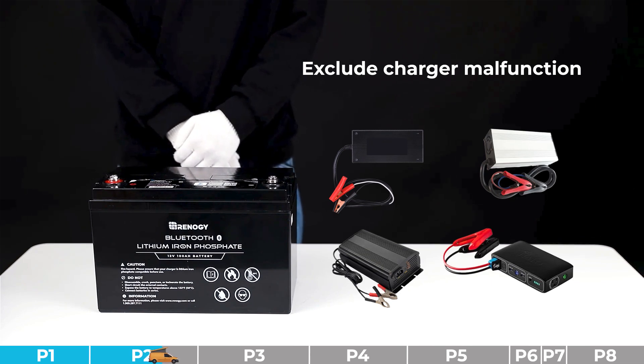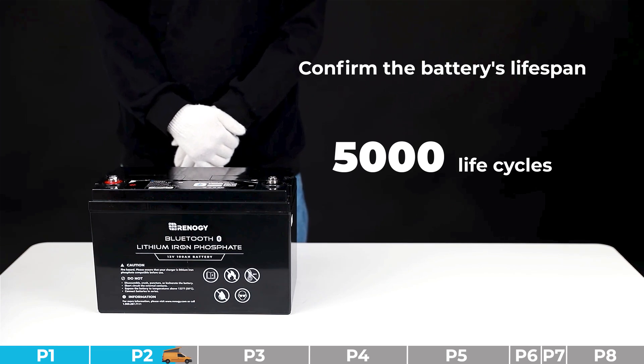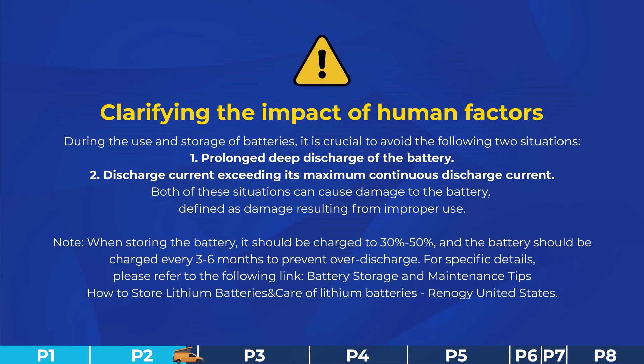If the charger is faulty, please take appropriate measures such as buying a new charger. If the charger is normal, please proceed to the remaining steps. Troubleshooting step number five: please confirm the battery's lifespan. Try to accurately calculate the number of life cycles and duration the battery has been used. If the battery has exceeded 5000 life cycles or the warranty period is void, it can be determined as normal battery degradation. Otherwise, proceed to judge it as a faulty battery. Avoid prolonged deep discharge and discharge current exceeding the maximum continuous discharge current.